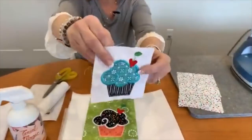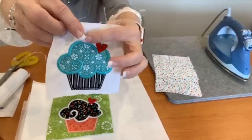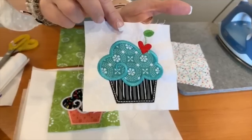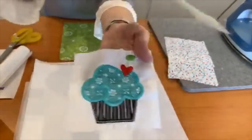Hi everyone, welcome to Tuesday's Tips with Lori. Today we'd like to talk about preventing those puckers. This is a cute little cupcake, and you can see it's puckered right here and around some of the sides because it's a heavy stitch out. We used a good stabilizer, but there are a few more extra things you can do besides just a stabilizer that will help prevent those puckers.